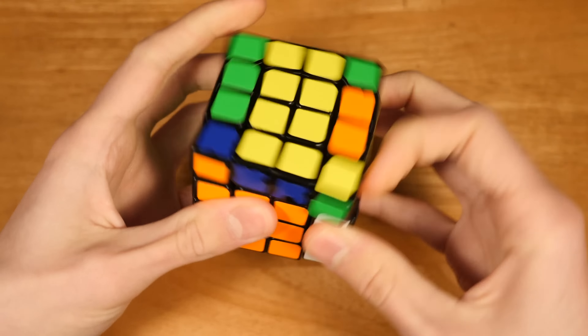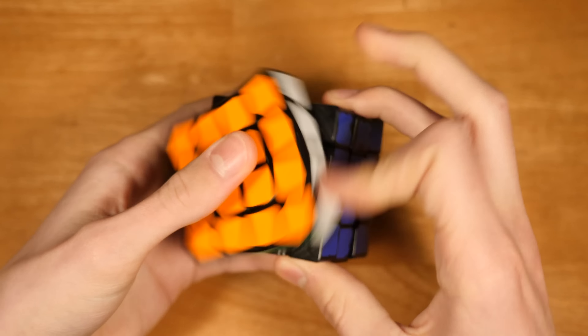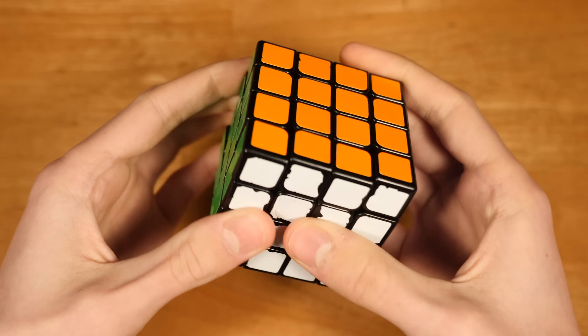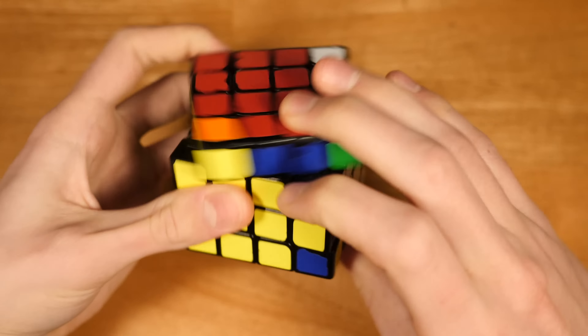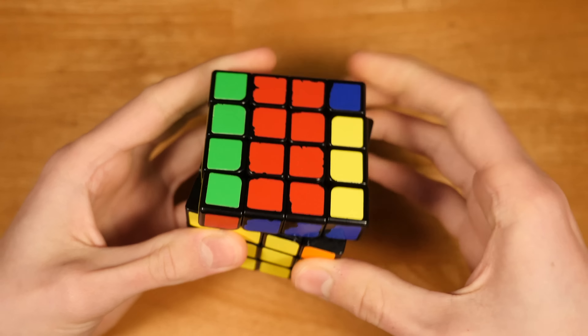The Wu Chui M is a bit slow for my taste, but all things considered it's pretty fast. The magnets are a bit strong compared to some of these other cubes. But this cube has allowed me to really enjoy practicing and competing in 4x4.